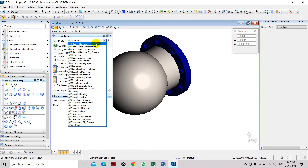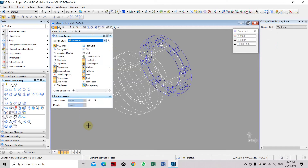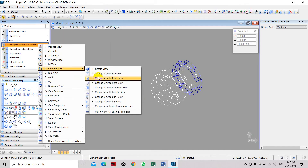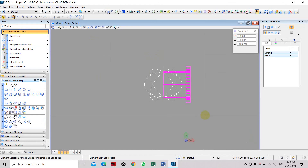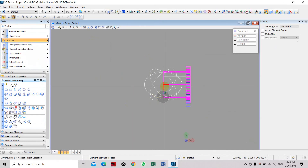Going back to wireframe or hidden line view. We have to mirror these two solid objects — the pipe and the flange — to the other side. Set the view back to front, then select the pipe and flange.